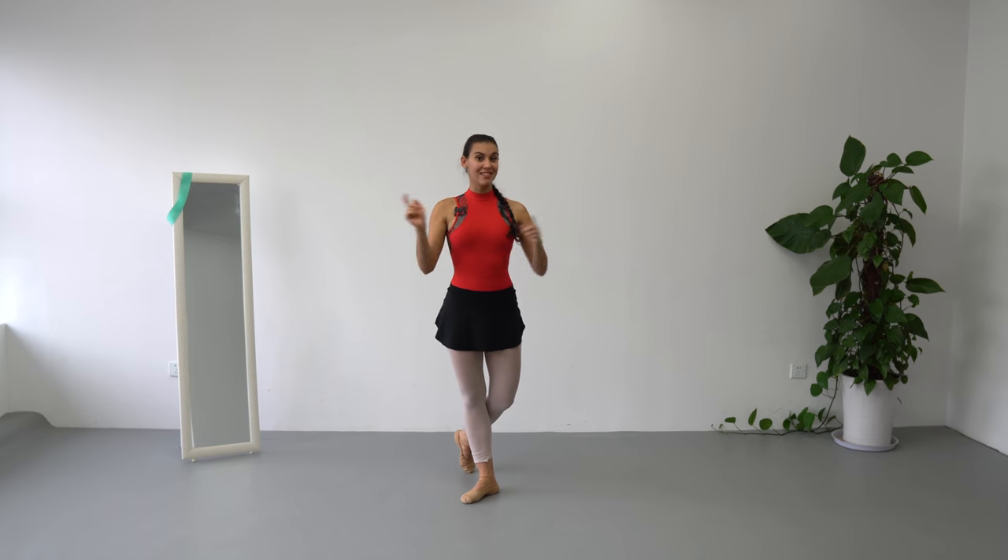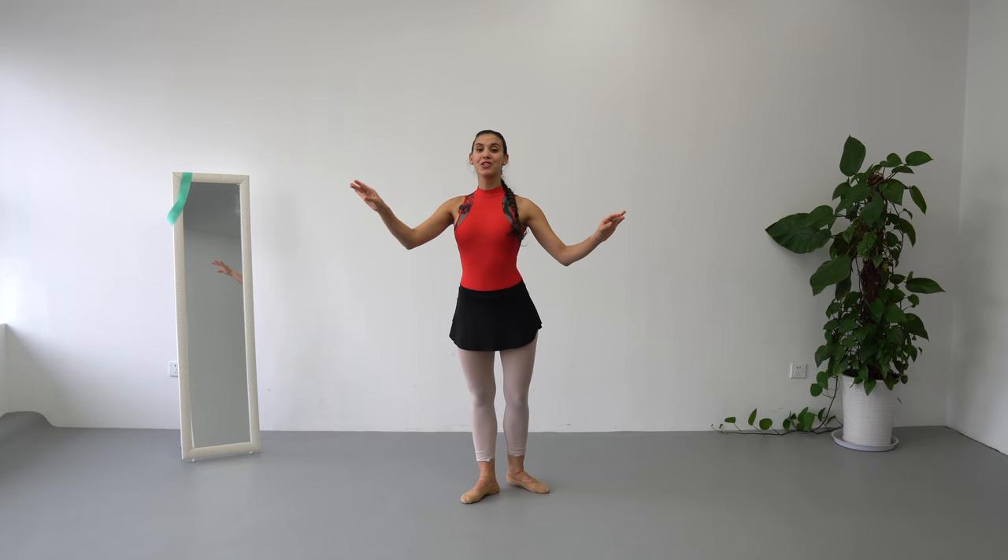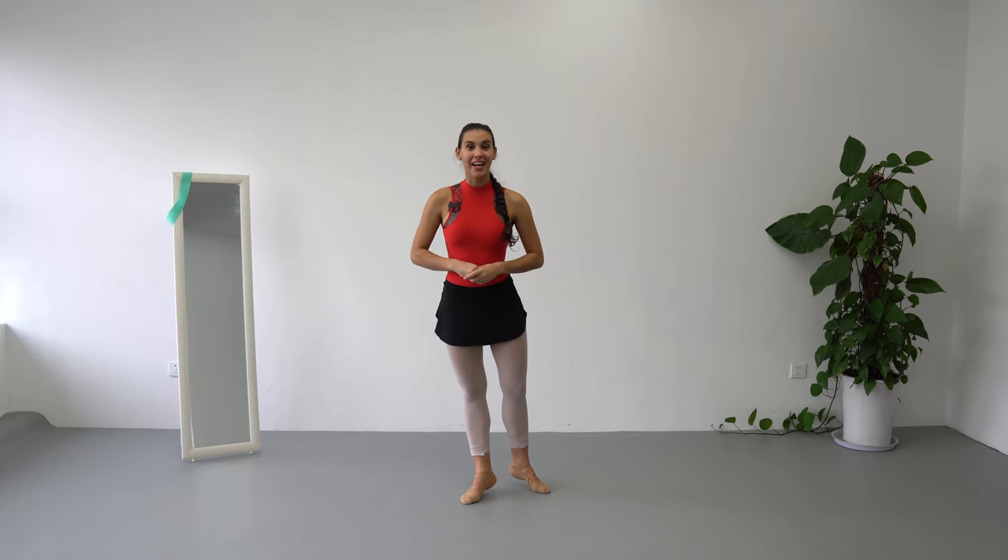The three basic steps that we are going to learn today: first is going to be balance sideways, then we are going to learn to do piqués of the knee, and to end this video we are going to do a chassé that ends on first arabesque.